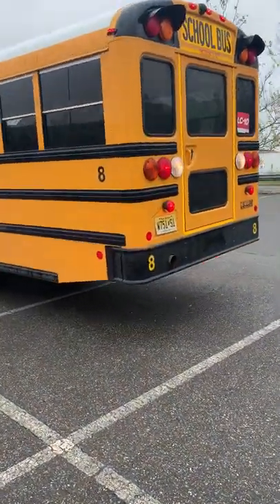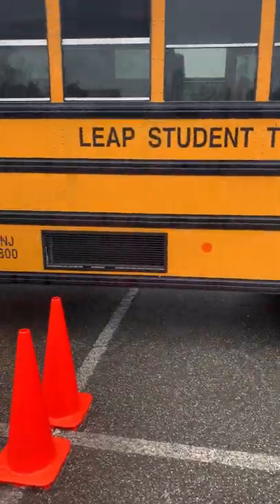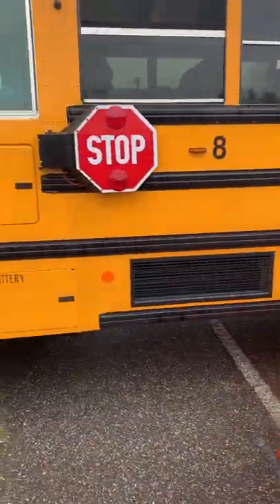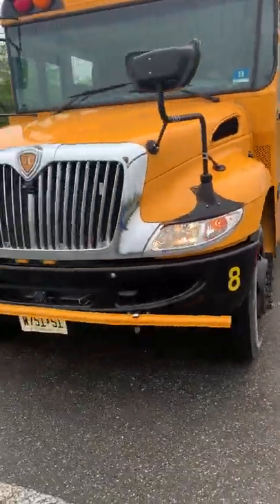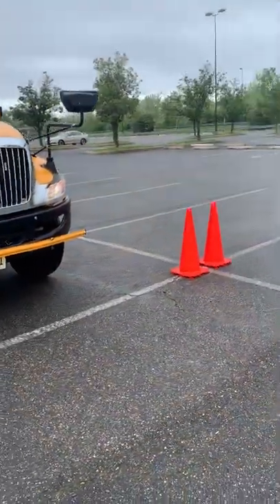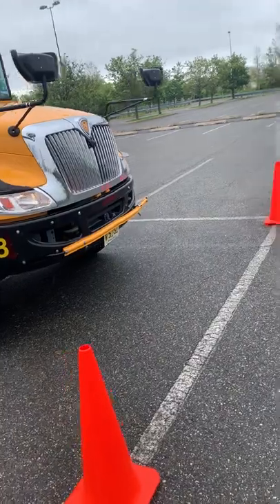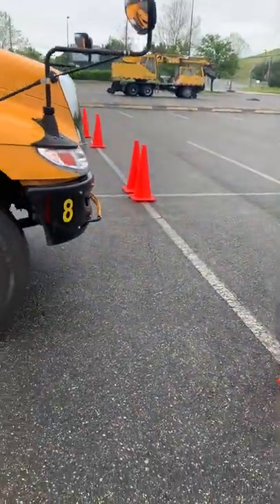She's coming back between the cones now, and that's offset backing right there. Just want to get behind those cones and stop — blow the horn. There you go, good job.